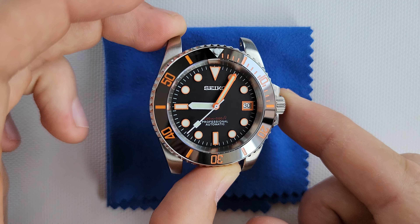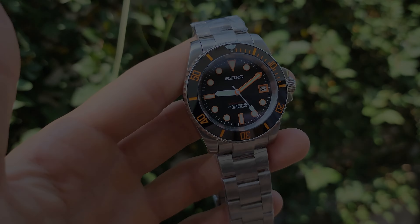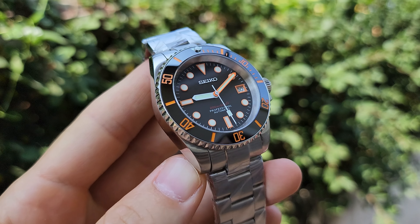Let me show you how it looks with the bracelet and then we'll check the lume. Here you go — the final result looks absolutely beautiful.